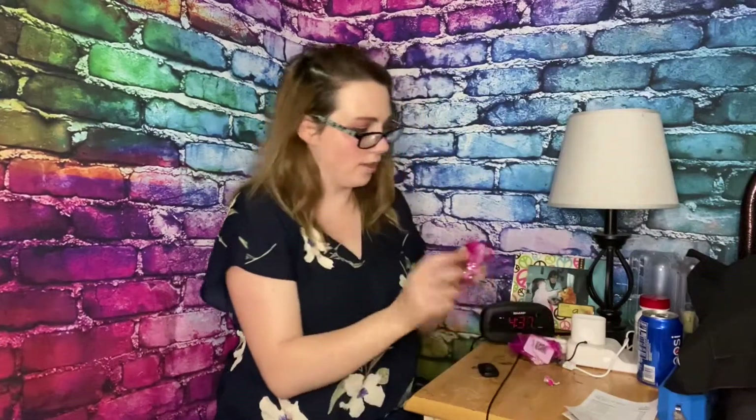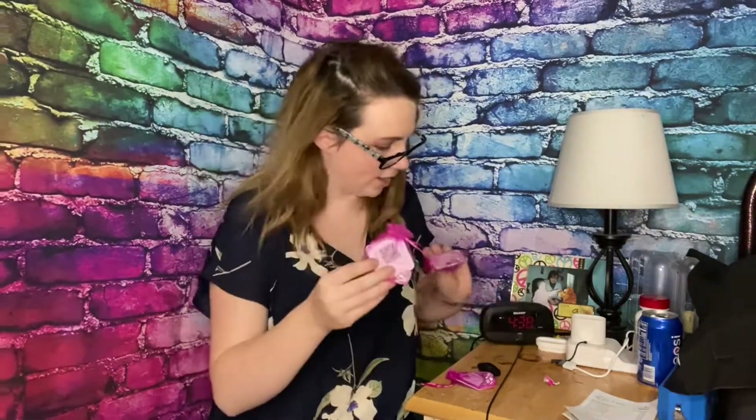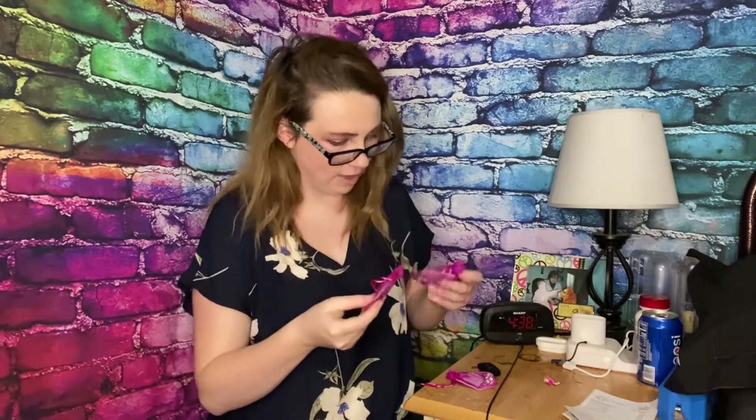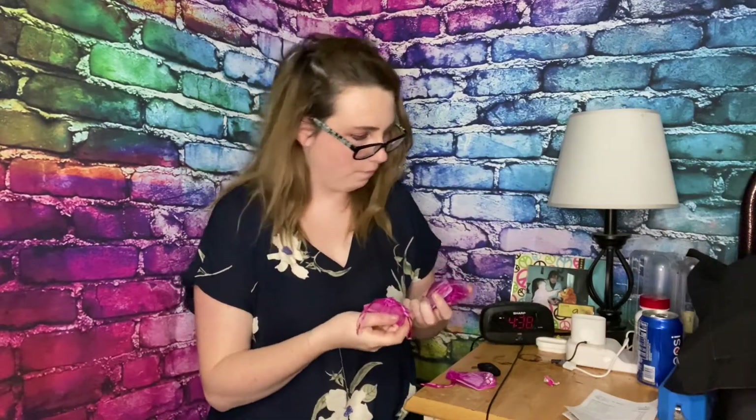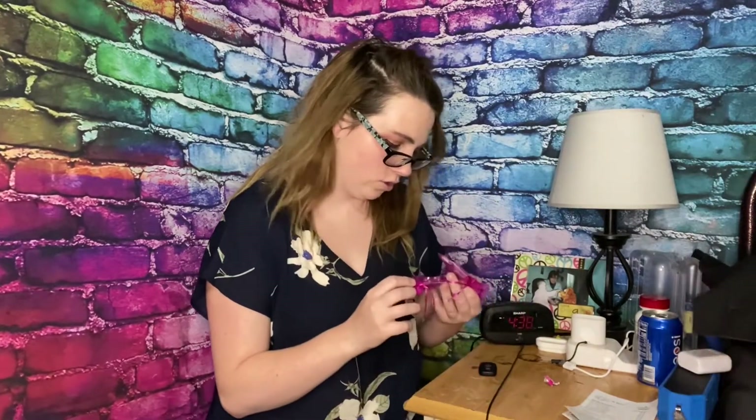Wait — we have jewelry! We have a necklace and what looks like a bracelet. I'm very tempted to not get out the jewelry right now just because there are so many clothes, but I will be back when I try on the clothes.